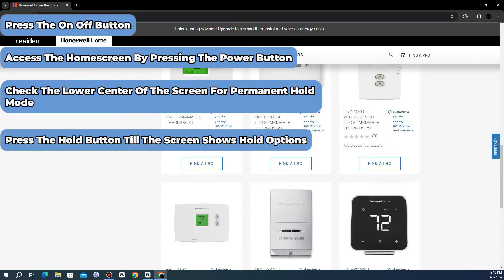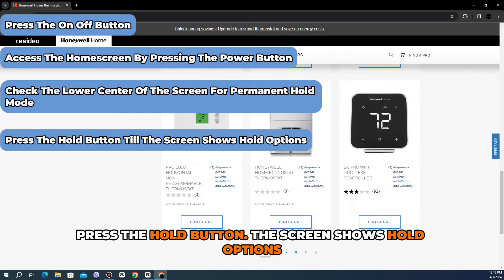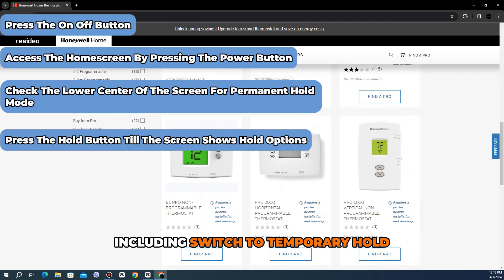Press the hold button to see further actions that can take place. The screen shows hold options, including switch to temporary hold, cancel hold, and done.